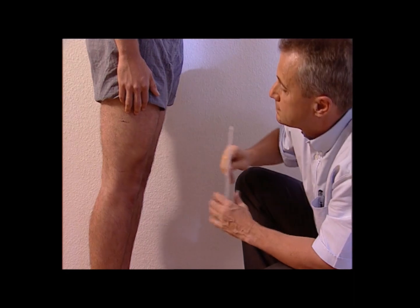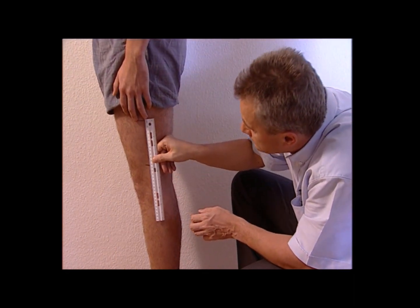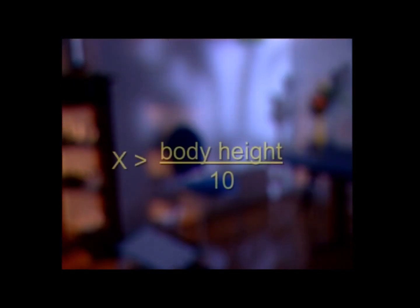We found that for healthy males in their twenties, this distance is at least 10% of their body height. If this distance turns out to be less, then the diagnosis of ankylosing spondylitis is more likely.